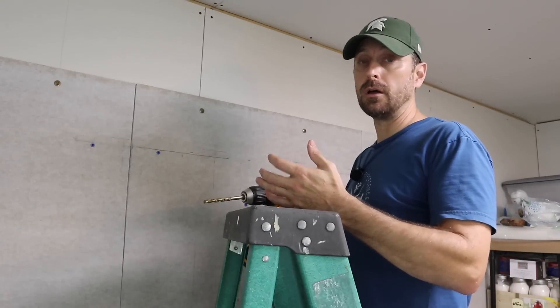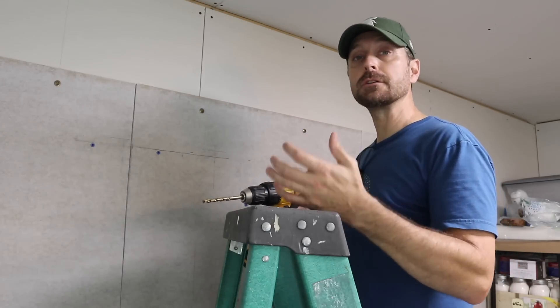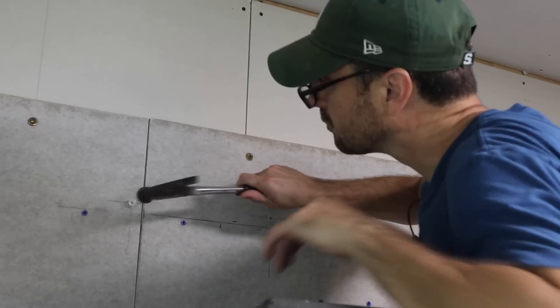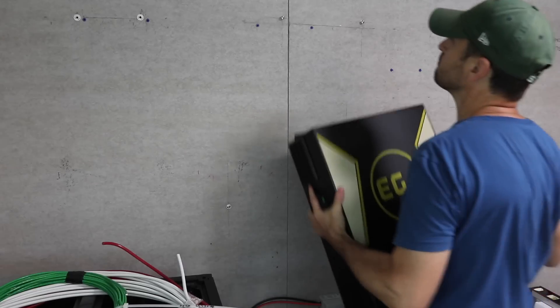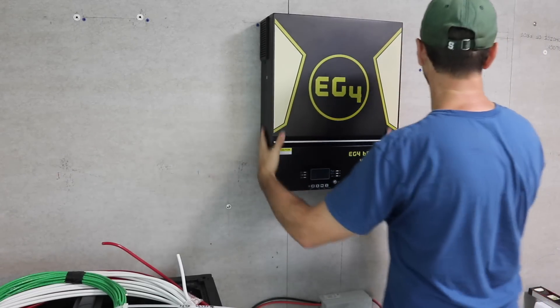Time to mount the EG4s on the wall. If you can hit a stud, great. If not, that's not a problem — just make sure your anchors are strong enough to hold the weight. To be clear, we are not going over specific wiring and communication wiring today. That will be in the next video next week, so stay tuned.